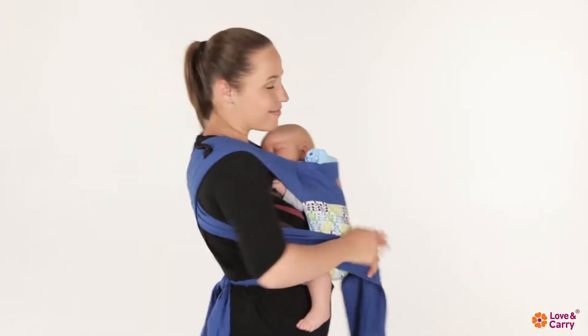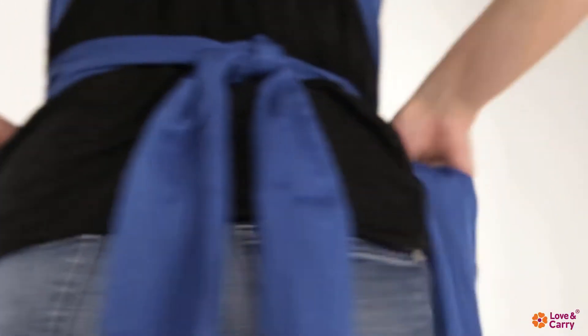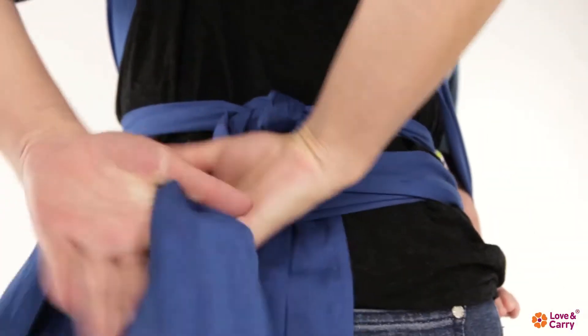Tighten the baby sling straps and cross them under the child's buttocks. Pull the straps to your back and tie them in a double knot.